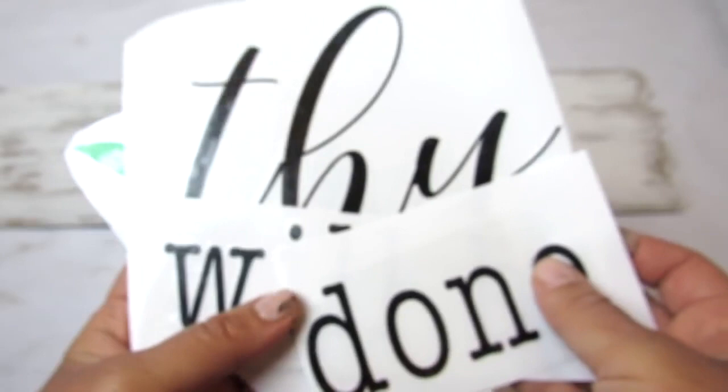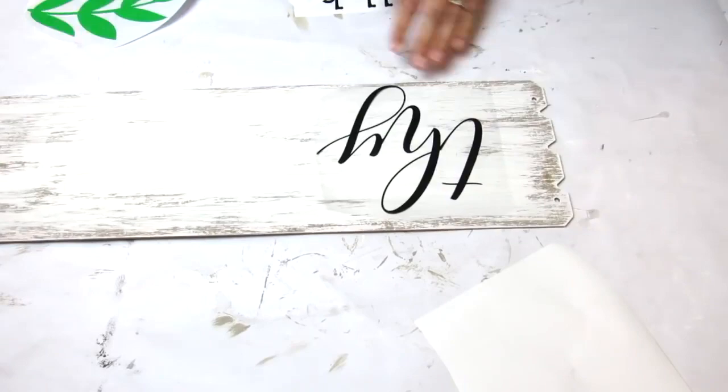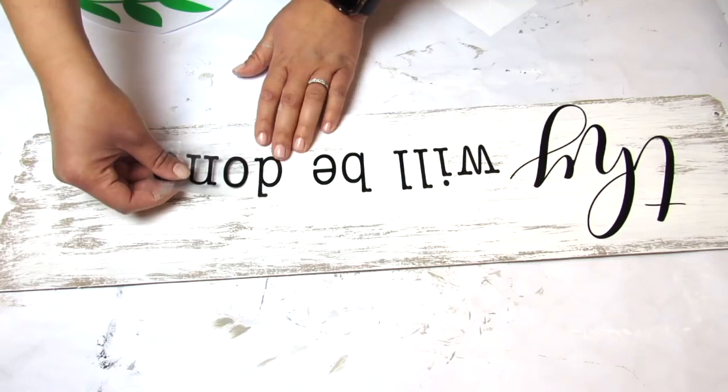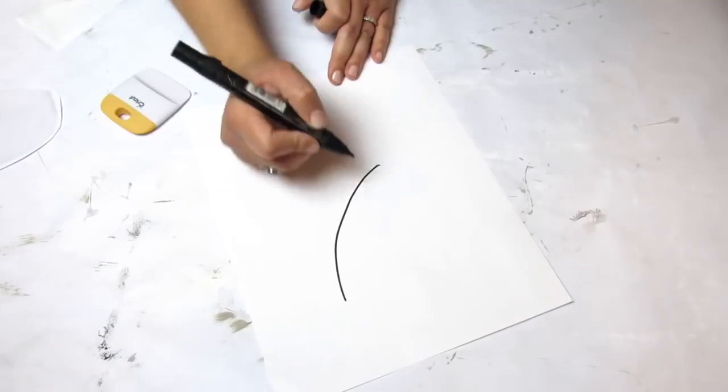I used my Cricut for the font and the little leaf decal. I'll leave the fonts I used down in the description box — I get my fonts from dafont.com. This sign says 'Thy Will Be Done' and I love having different Bible verses or inspirational quotes around my home. This will be going above the TV in my living room.